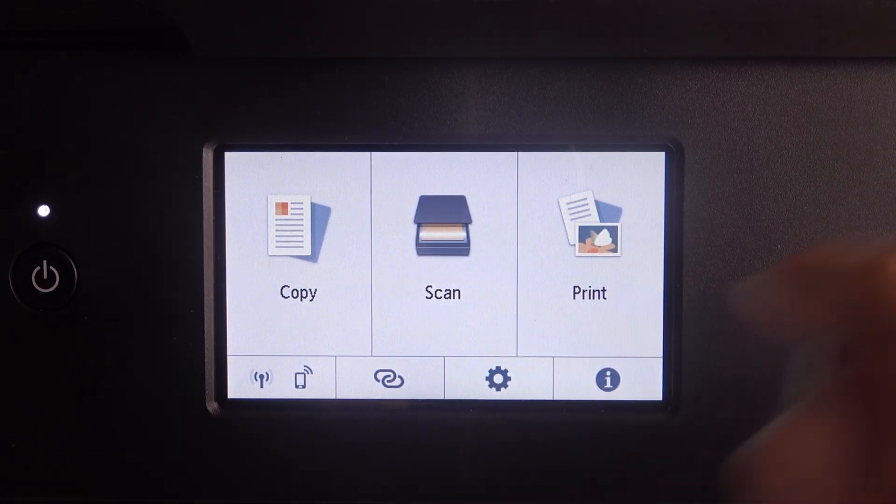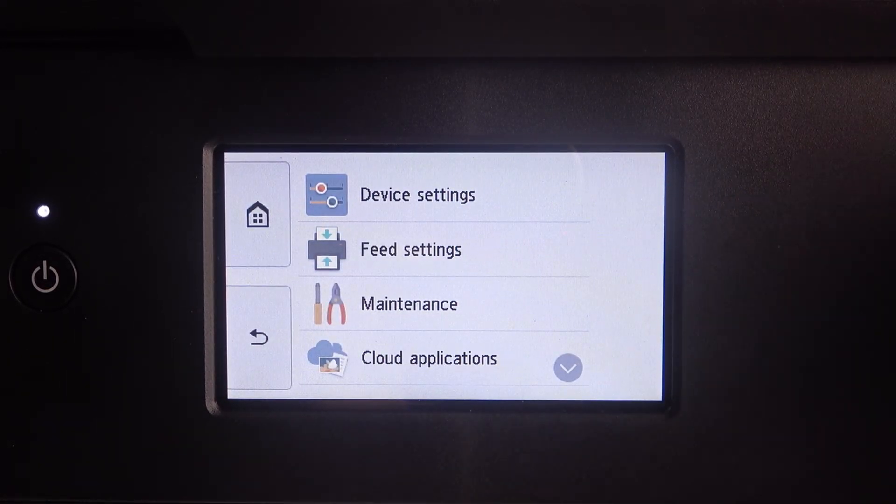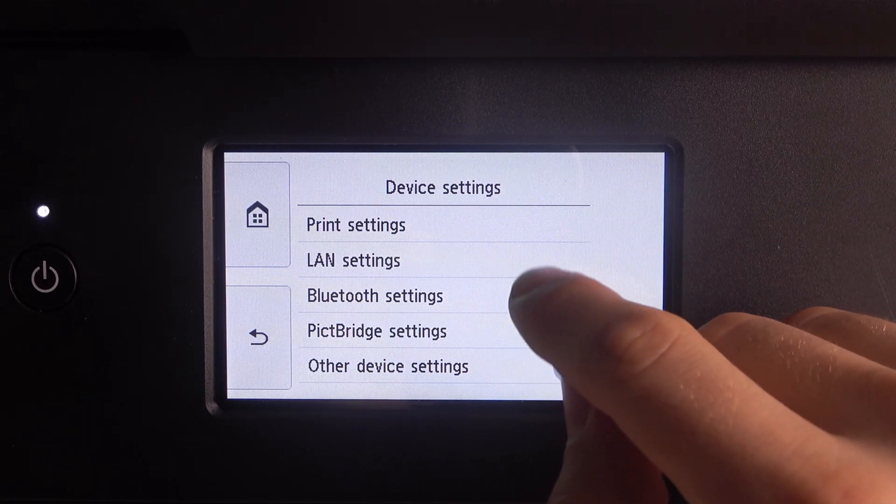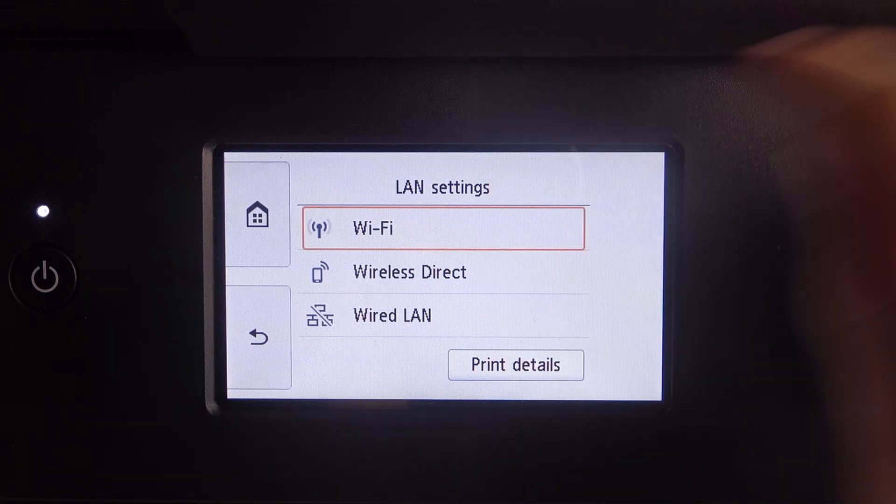So firstly you should open Settings, then in Settings choose Device Settings. Here scroll down, choose LAN Settings and choose Wi-Fi.